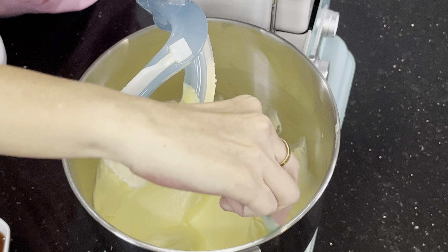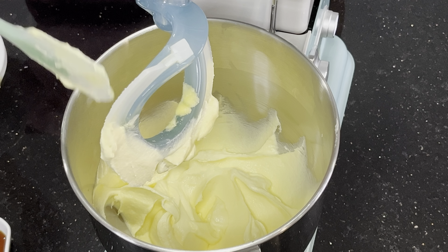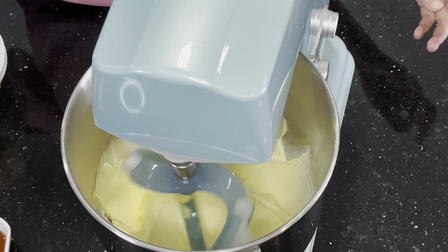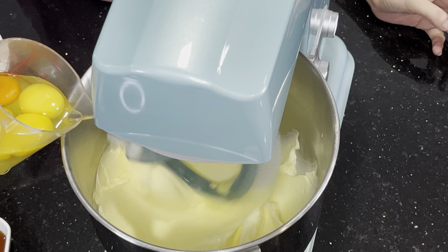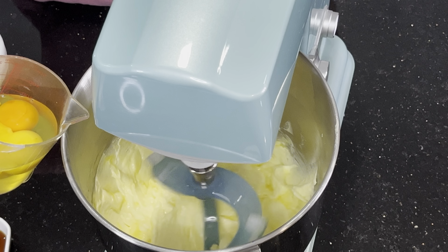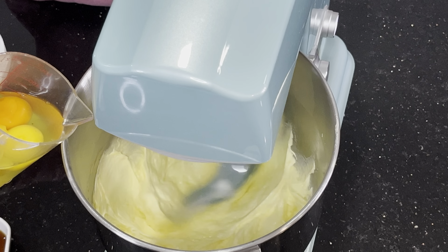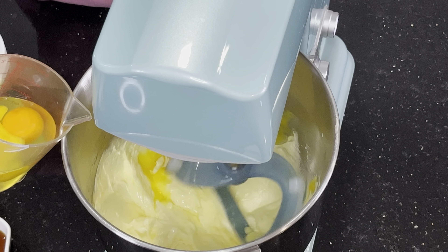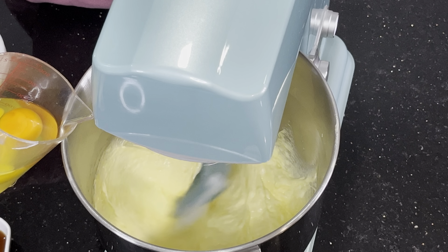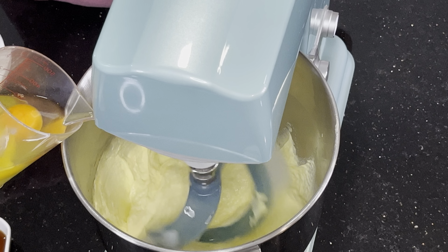I'm going to scrape it a bit. Next, we'll be adding the eggs in, using speed three. I'm going to add in one egg at a time — make sure it's well incorporated before adding in the next egg. The reason I'm not using a higher speed is I don't want the egg to splash everywhere when we are mixing.